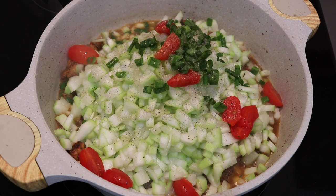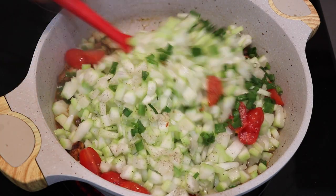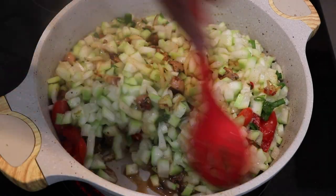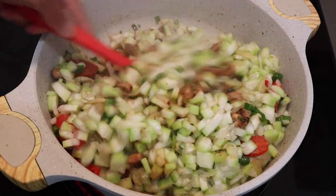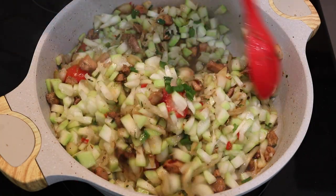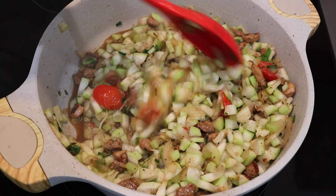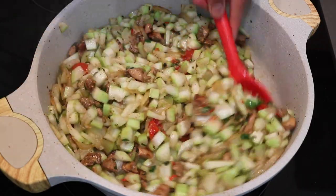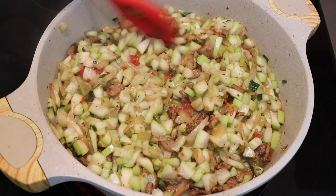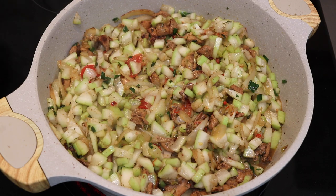Now I'm going to season it just a little bit — going in with some black pepper and some salt to taste — and I'm just going to mix everything up very well. You're going to notice that as you stir this up that squash is going to release a lot of water because it has a lot of water content, so you do not need to add any more liquid to this. You can just keep on frying this down until the squash is nice and tender. If you like your squash super melted down and not chunky you might have to add in a little bit of water, but my family likes it a little more textured.